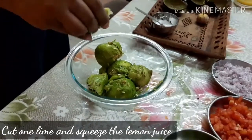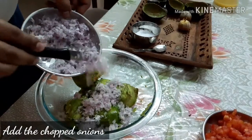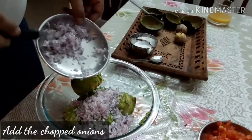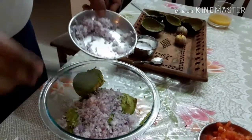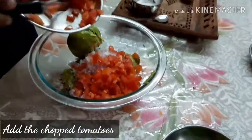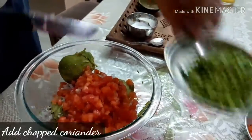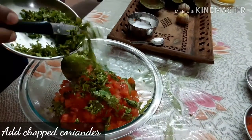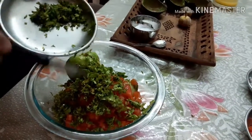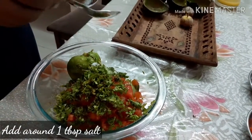Now add the chopped onions, chopped tomatoes, chopped coriander, and then add around one tablespoon of salt.